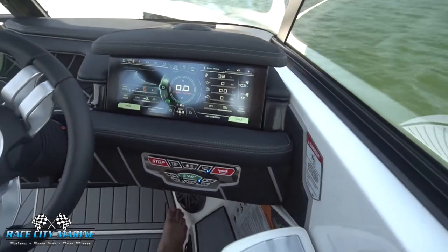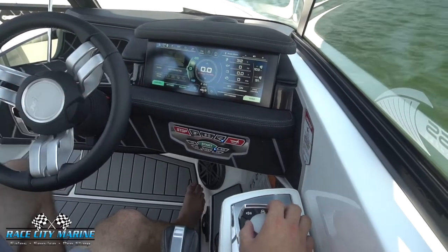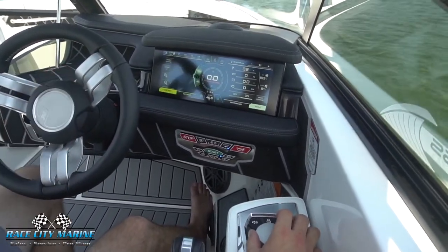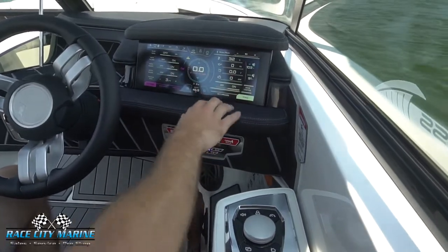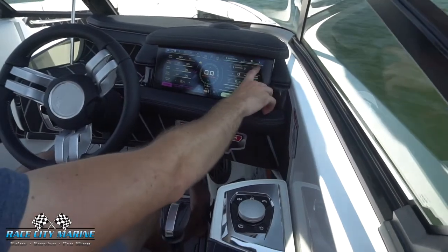Just by looking at this screen we can use that rotary dial and look at a lot of information — from your Bluetooth, you can hook up a GoPro, you have all of your vitals for the ballast system along with your courtesy lights, you can look at your navigation. Over on the right side we have some engine vitals, and if we go into our switchboard we can look at our awareness camera so you can see anything behind the boat.